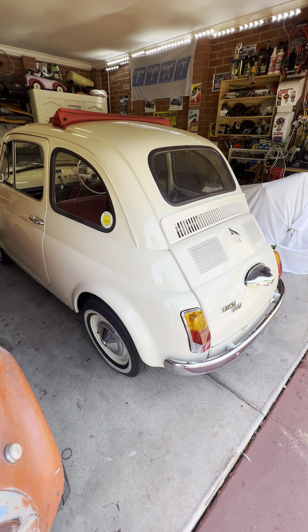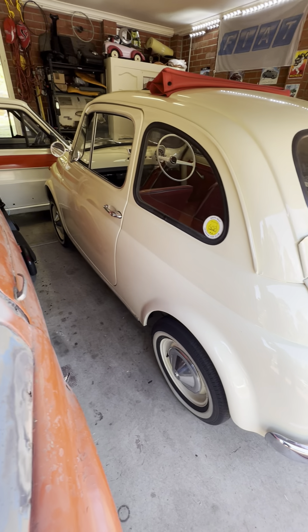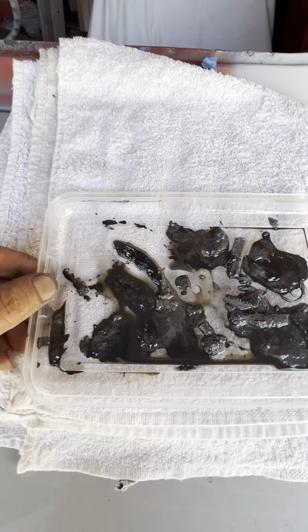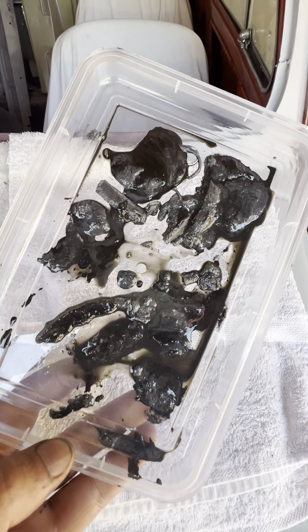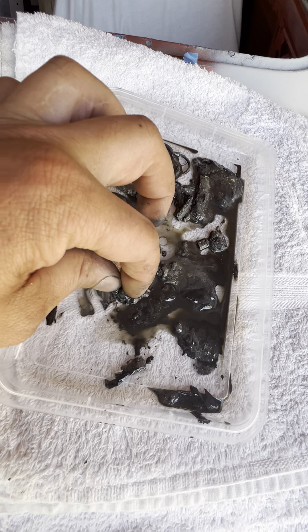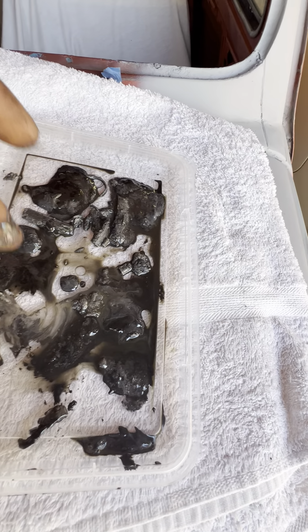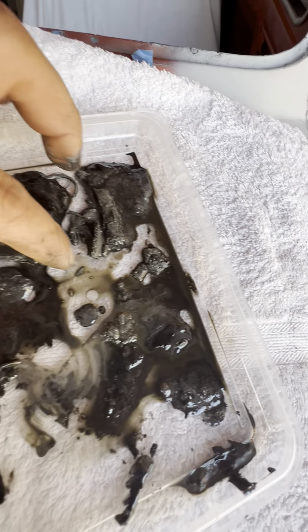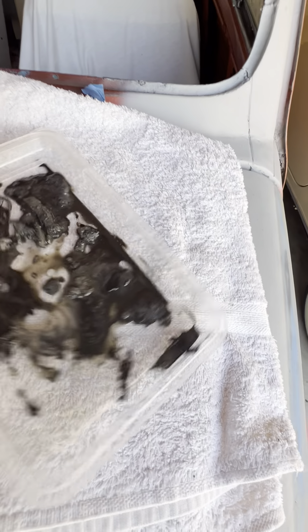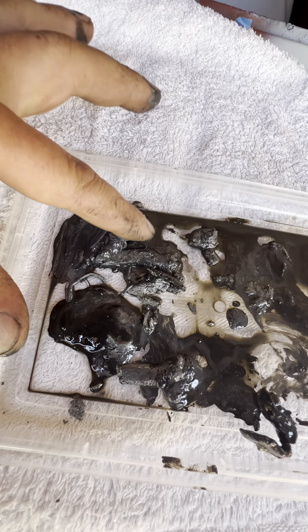The centrifugal filter has been cleaned. I'm going to show you what we pulled out of my mate's 500. All this gunk is basically the old oil that's been slung around and is at risk of breaking off and going through your motor. This is why I highly recommend everyone that has a 500 to actually get this cleaned. Look at that — it's just sludge.